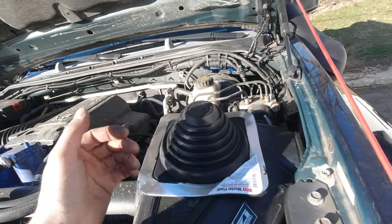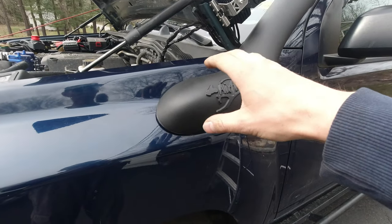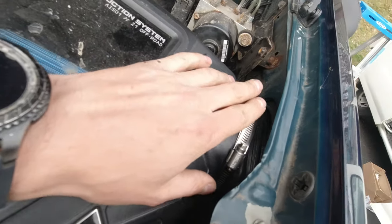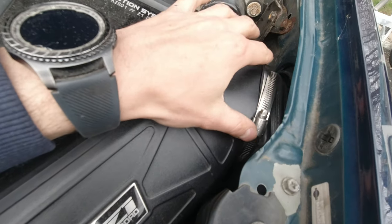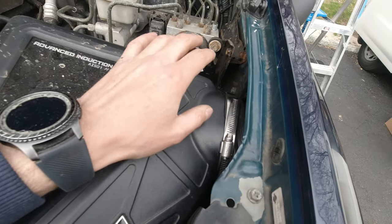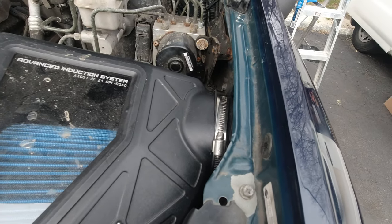Everything over here is connected. That part over there was a little bit challenging to fit - the 90 and the snorkel - but it got done. This part got interconnected as well. I'm gonna keep an eye on it, but I think it sits tight in there. And for sure this is a way cheaper option than spending over a hundred dollars for a coupler. Thank you to my friend for that suggestion.